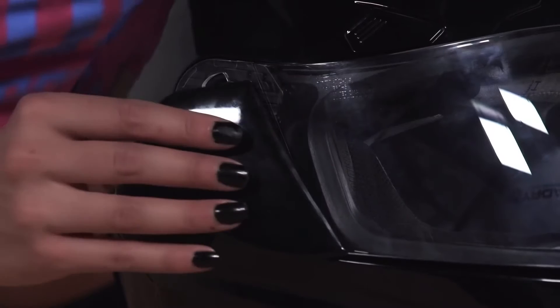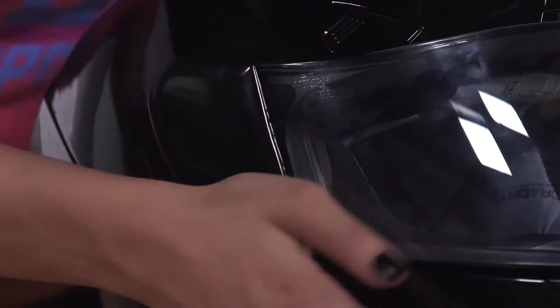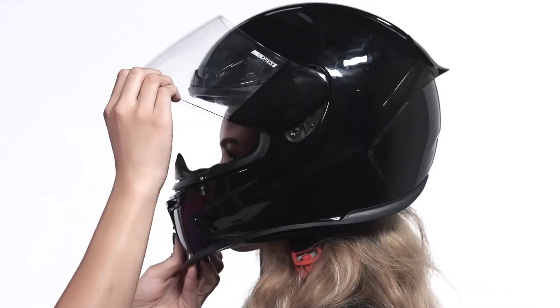To replace the side plates, align the tabs on the side plates with the holes in the shield and snap it into place. Repeat for the adjacent side plate. Make sure to test the opening and closing function of your shield before riding.